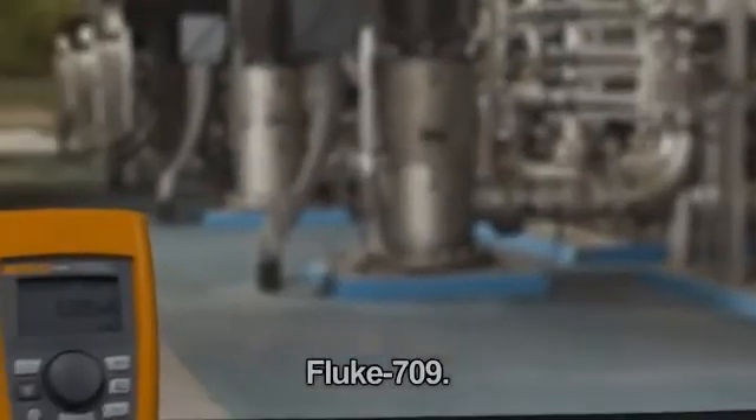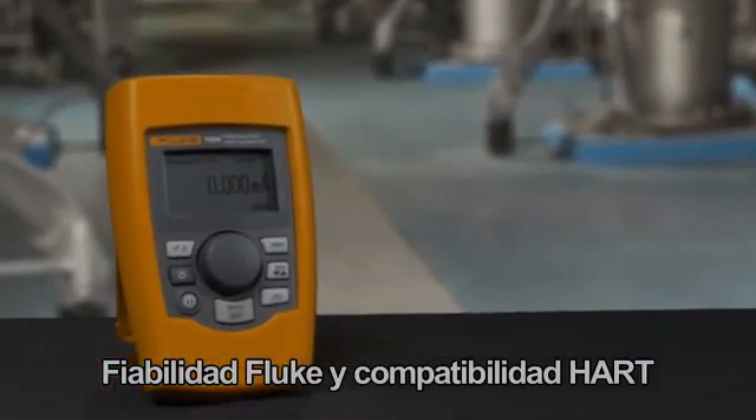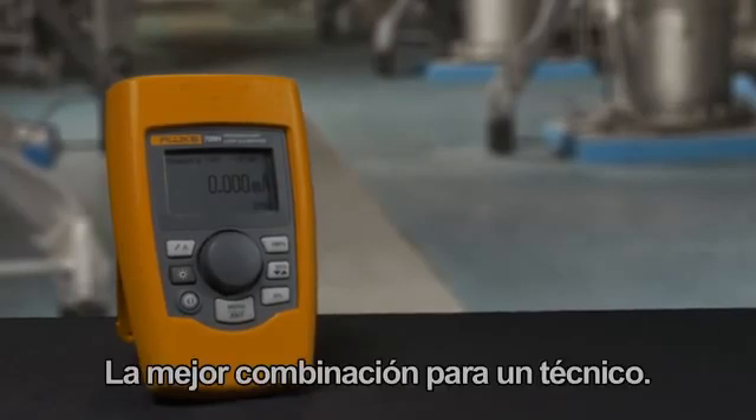The Fluke 709 — Fluke reliable, HART compatible, the best combination for any technician.